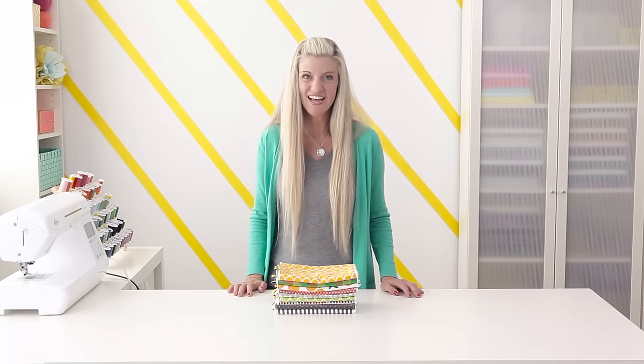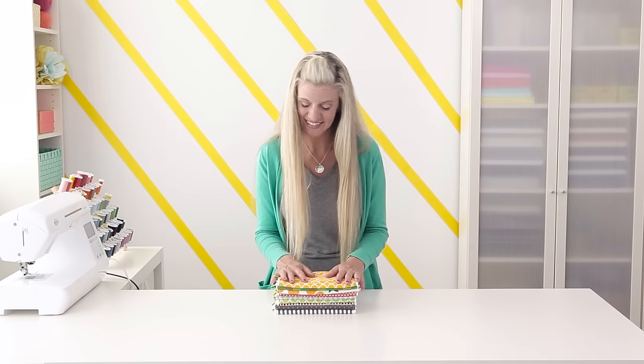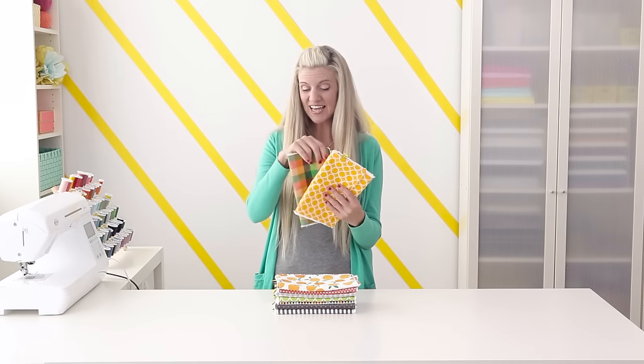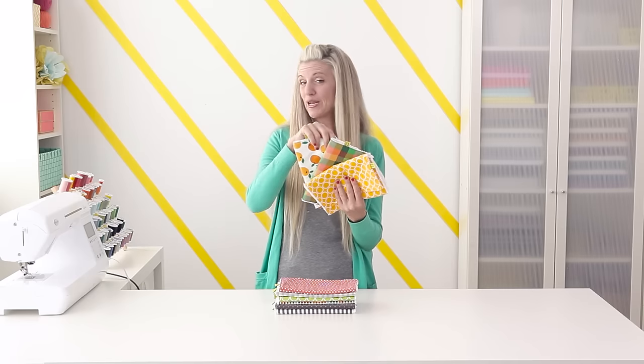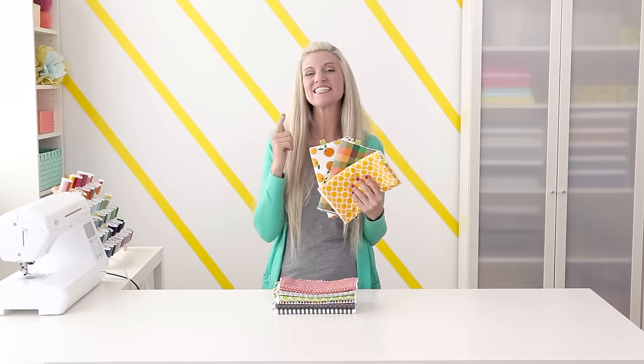Hi, I'm Dana. Welcome to Made Every Day. I love giving handmade gifts to my friends, and I especially love baby gifts. Today I'm going to show you how to make the perfect little set of burp cloths, three in a bundle, and they'll have all your friends and babies wishing they had their own pile. So let's get started.